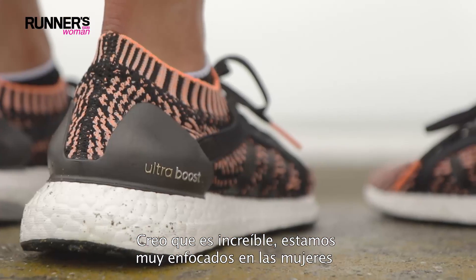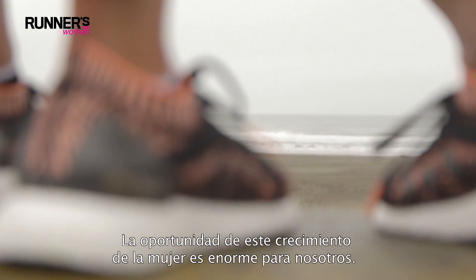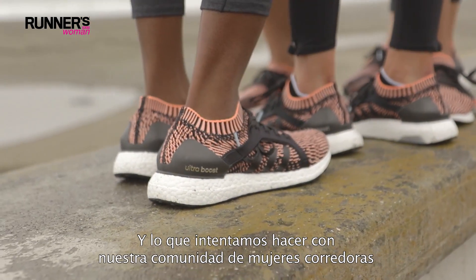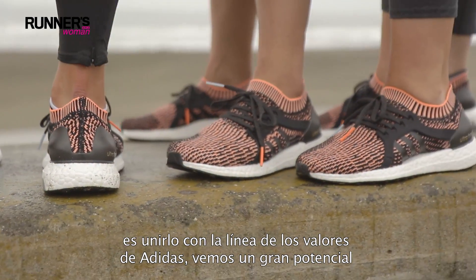I think it's amazing. We are very much focused on women's and we're very excited about the prospects. The women's opportunity is massive for us, and what we're trying to do with our women's communities is really in line with Adidas's values. We see a huge potential.